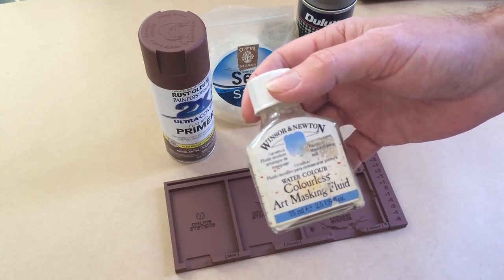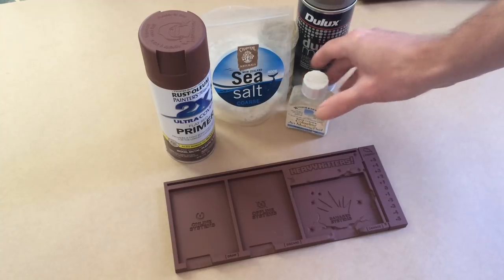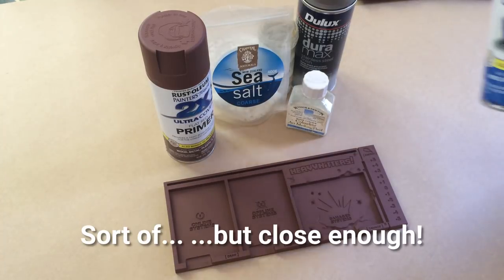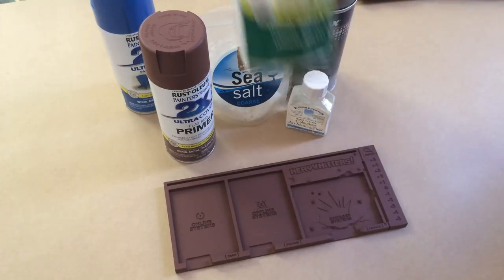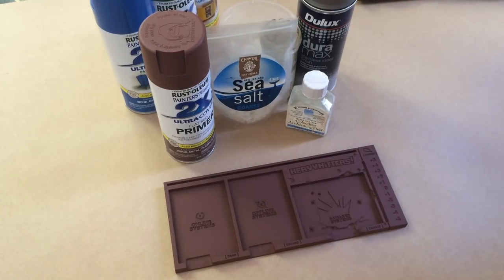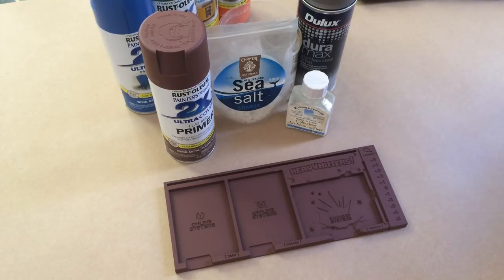After the metallic, you'll need Winsor & Newton colorless masking fluid - basically liquid latex - and that's going to be our mask for the paint chipping. Then you want your team colors. Rust-Oleum does all the team colors in their basic range: brilliant blue for Thunder Hawks, meadow green for Hammer Strike, gloss marigold for Diamond Back, and gloss real orange for King Wolf - those are the four faction colors.